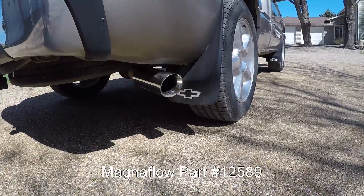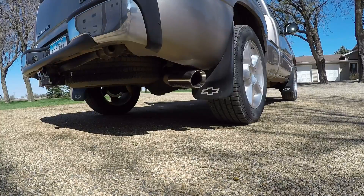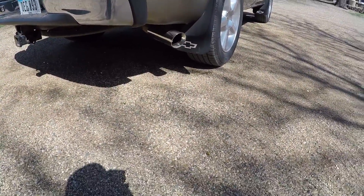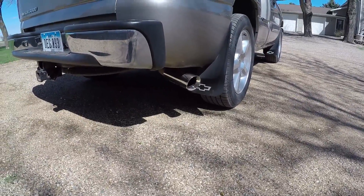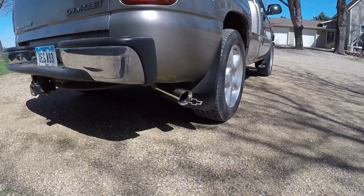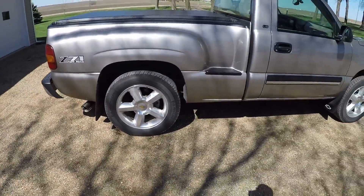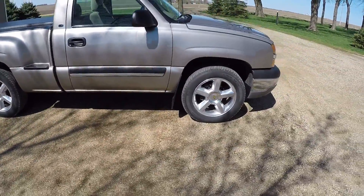Like I said, it's pretty quiet. It sounds alright, but it's just a little bit too quiet I think, and the in-cab drone is really bad. But other than that it sounds pretty decent.